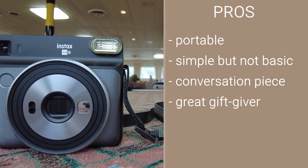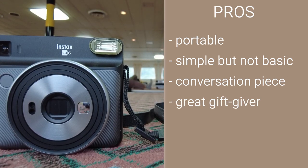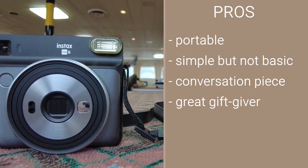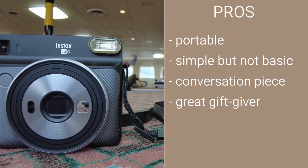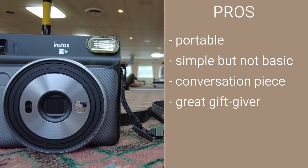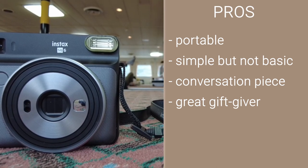Great gift giver. Phone photos usually live in your phone gallery with a few samples ending up on social media. Tangible film picks from the Fujifilm Instax SQ6 make great gifts to mark a memory, an event or occasion.